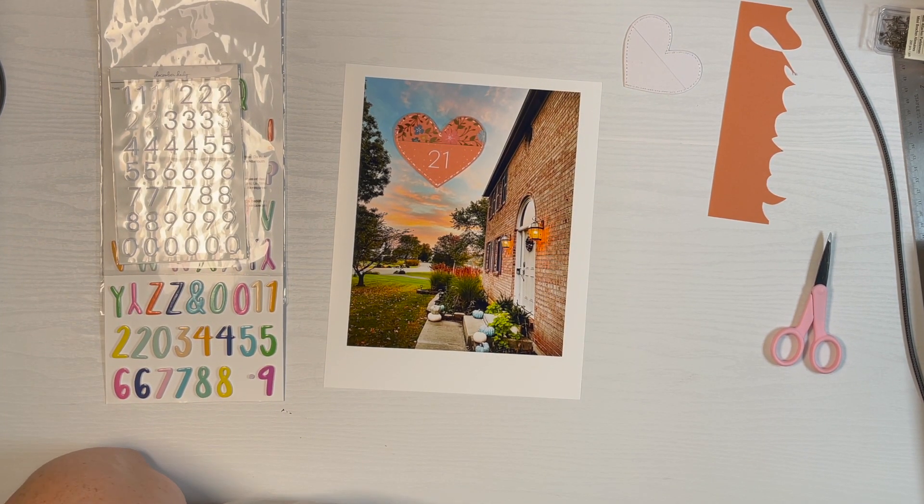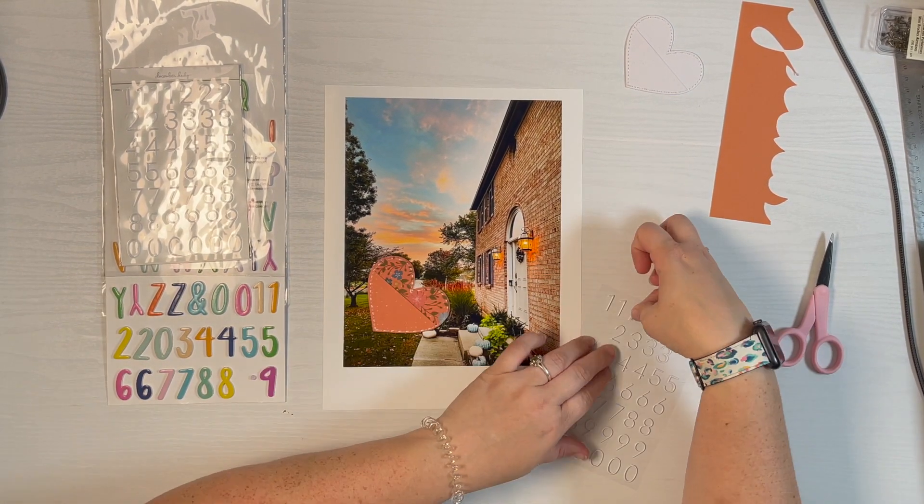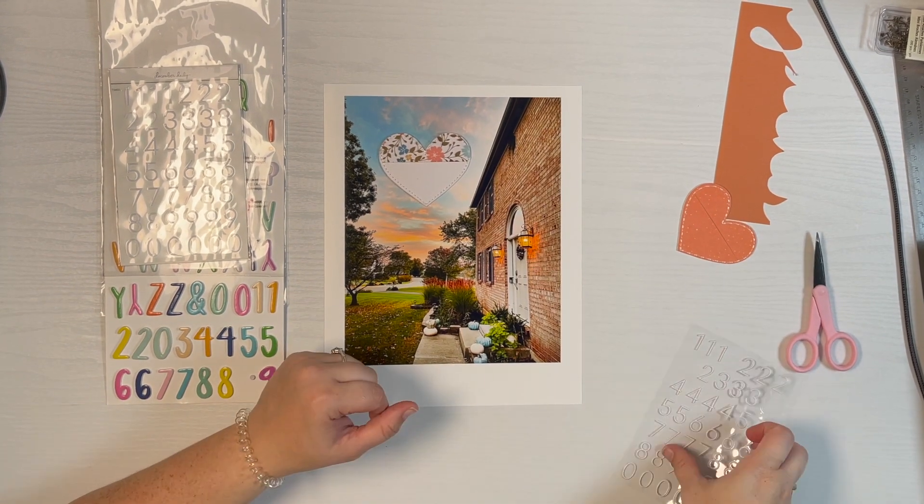I'll just leave you at the end while I'm working on it and getting everything put together. Hope you're inspired to use this pocket in a fun way if you happen to get any from Allie Edwards. Thank you so much for watching.